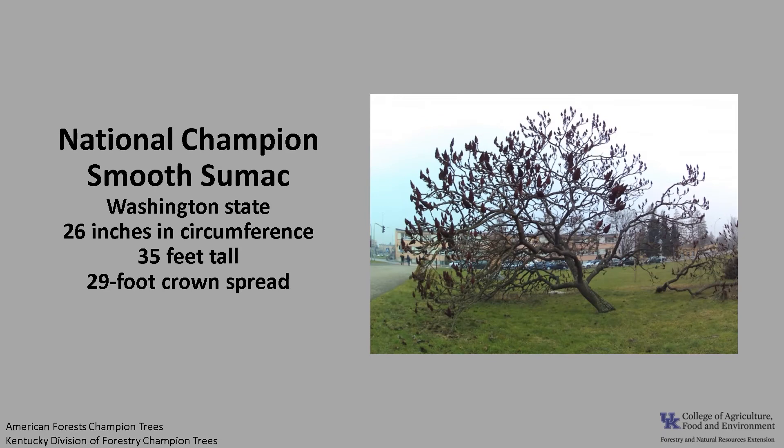The national champion smooth sumac as of 2021 is in Washington state. It's 26 inches in circumference, 35 feet tall, with a 29-foot crown spread. If you'd like to know more about national champions, check out American Forest Champion Trees or check out the Kentucky Division of Forestry Champion Trees.